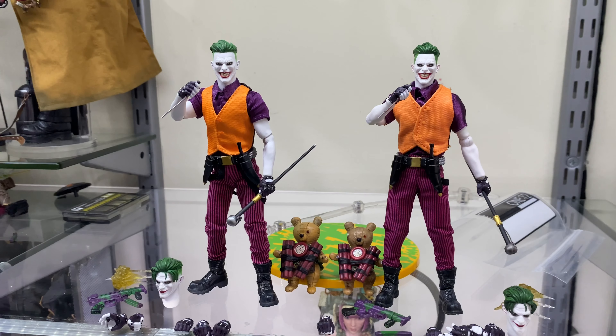Does anyone remember that video game Gotham City Impostors? No, neither do I. I don't even know why I brought it up to be honest.